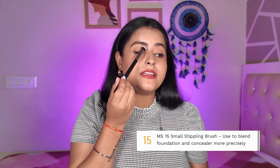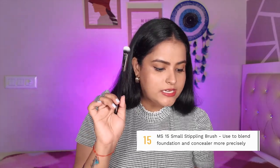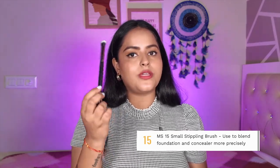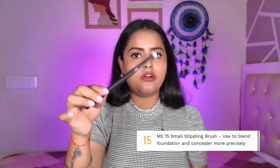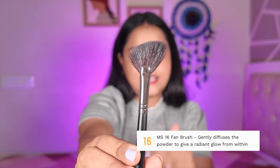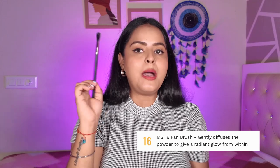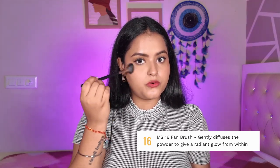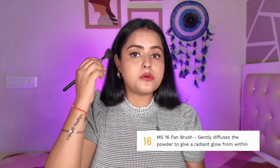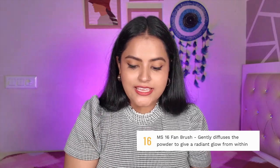MS15 is a small stippling brush. I have used it with my eye base powder lock, but you can also use it to blend concealer and foundation in small areas. As I said, you can use one brush in multiple ways, so this brush serves a lot of different purposes. MS16 is a fan brush, but not your usual fan brush — it has a slight angle to it. You can use it to diffuse powders and give a radiant glow. I use it when I bake under the eyes, and you can also use it as a highlighter brush for controlled highlighter application.